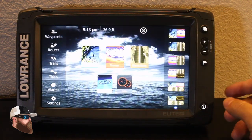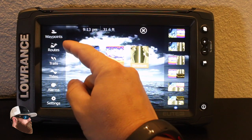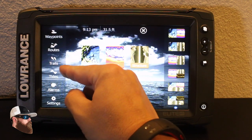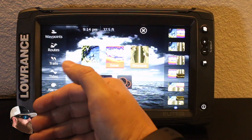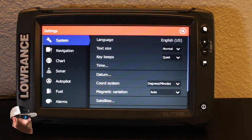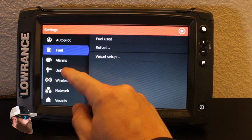Hitting pages one more time to go back to the main menu. Over here I've got all my waypoints listed, all my routes, maybe a trail I'm laying down, tides if I have the proper information loaded, and all my alarms. I can set a shallow water alarm, an off course alarm, or a GPS alarm. Then all your main menu settings — system, navigation, chart, sonar, autopilot, fuel, alarms, and units.